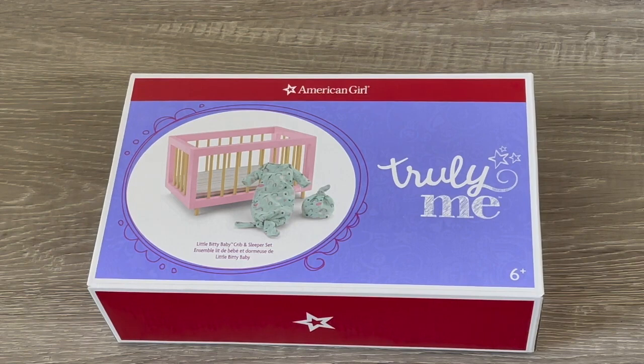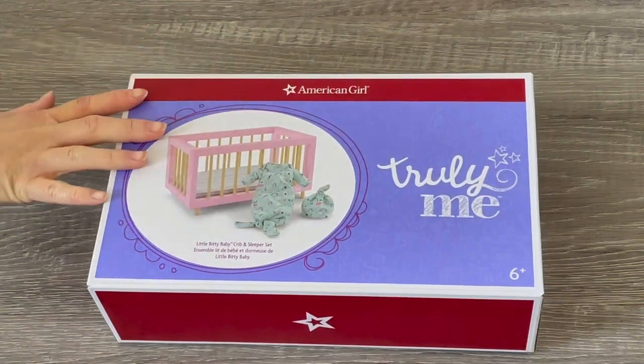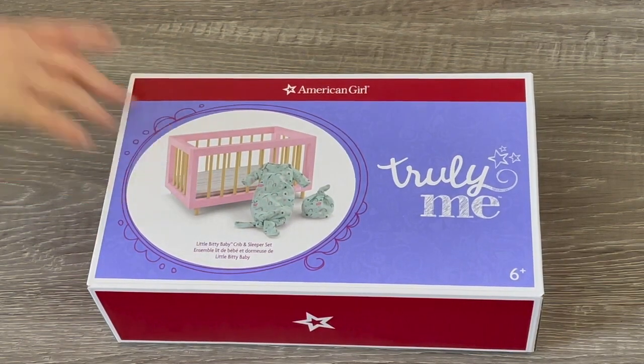Let's take a look at another one of the Little Bitty Baby sets. This is the Little Bitty Baby Crib and Sleeper Set — it comes with a crib and a sleeper outfit. It'll be interesting to see if we have to build the crib since the box is quite small.